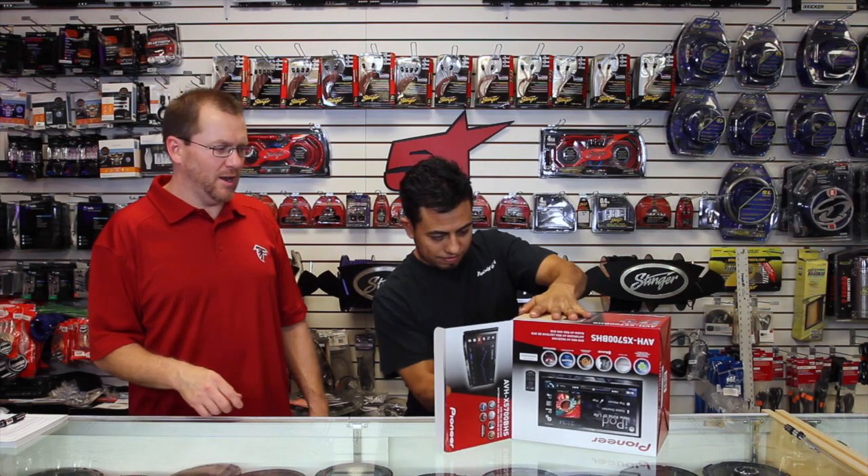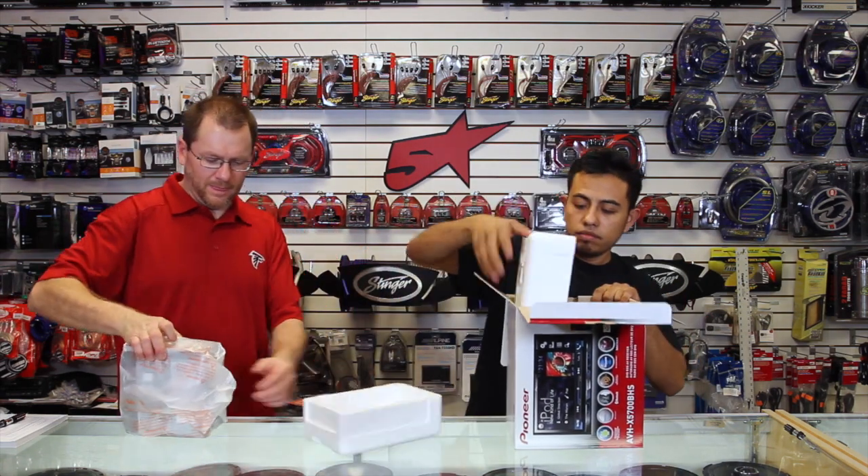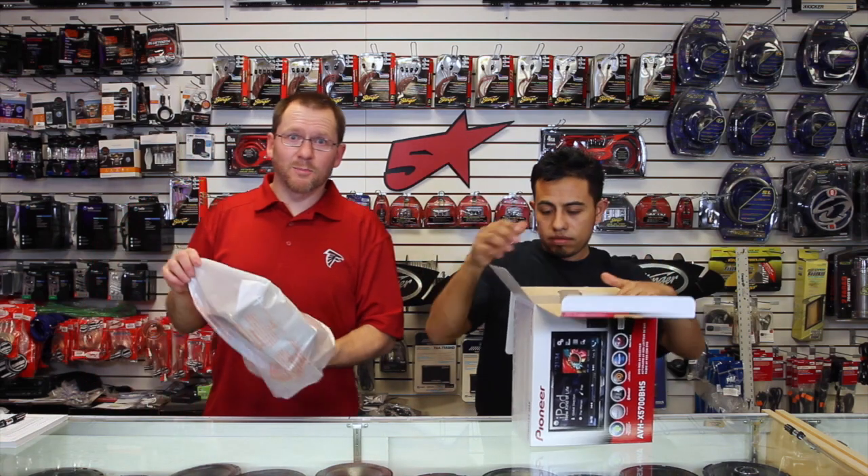All right, let's open this up. Let's get it out of the box and let's take a look at the back side.